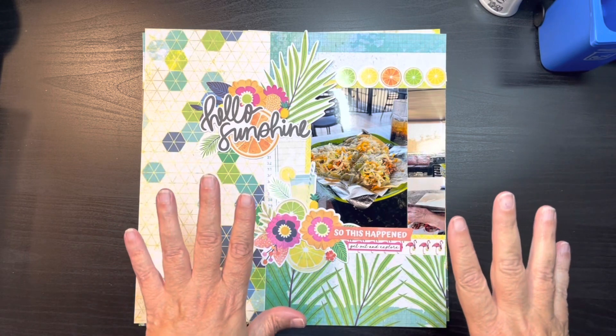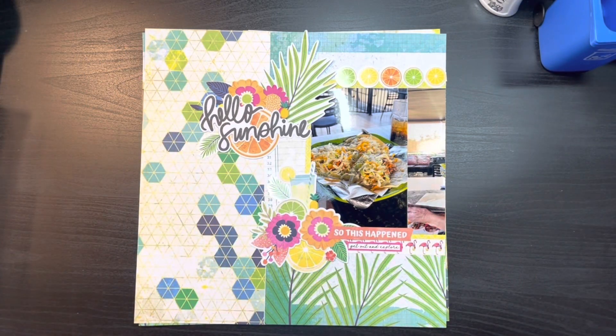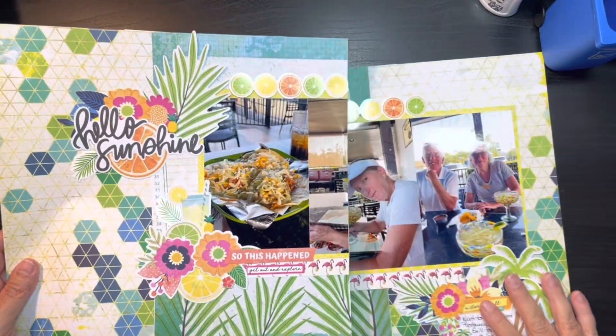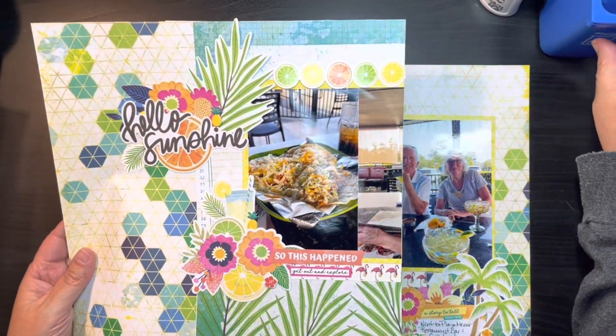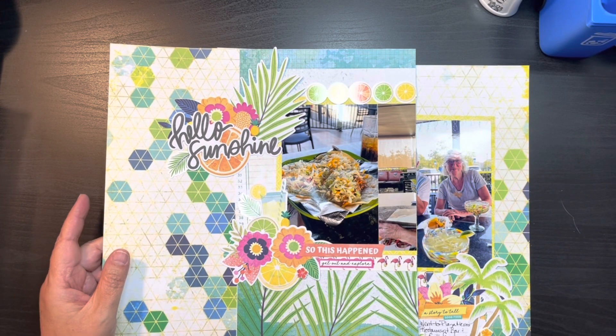I'm like, okay, this is not going up on the internet. So anyway, I thought I would just stop in and show you what I made and just do a share. I'm still working on some of the photos from my trip to Florida — we just took that trip at the beginning of April.